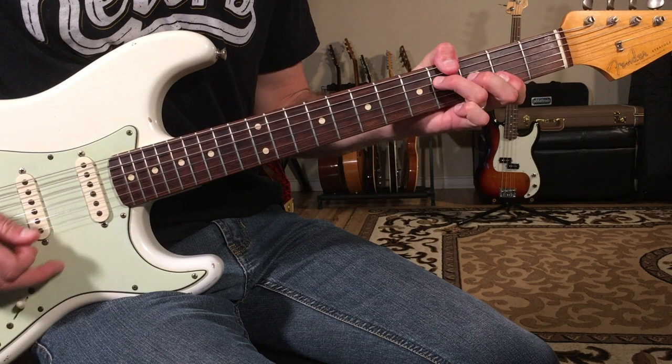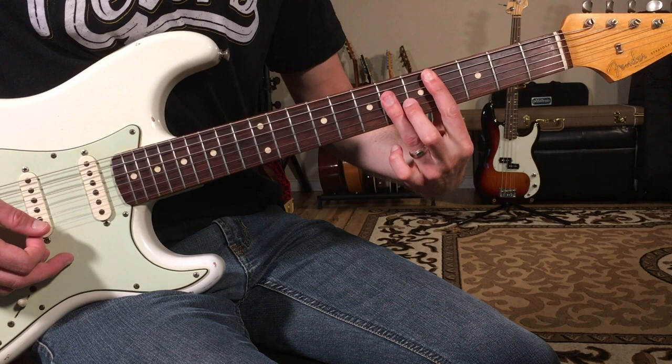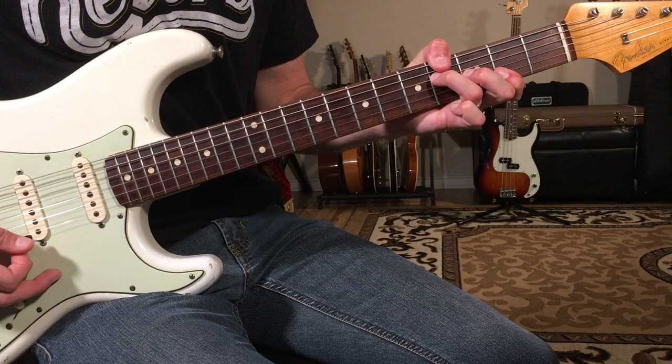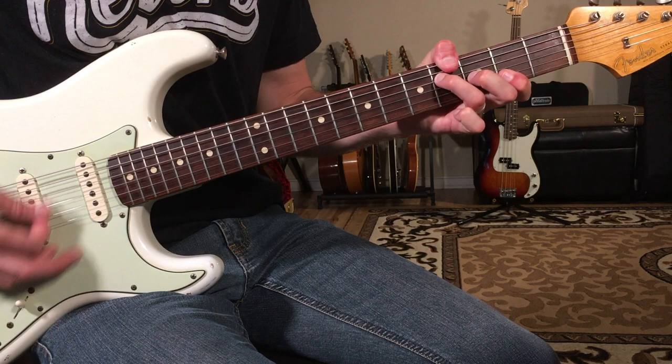We do that three times, and then we go up to F minor seven, then down to E flat minor seven — that's your three chord. Then just G flat over A flat back to D flat. That's the 'don't need no ticket' section — just thank the Lord.